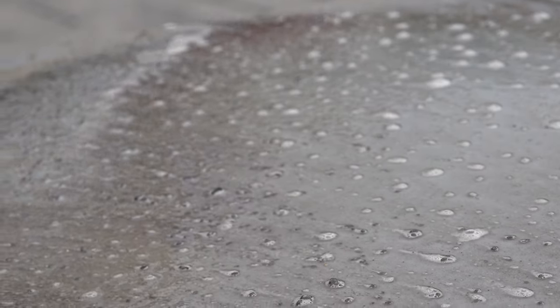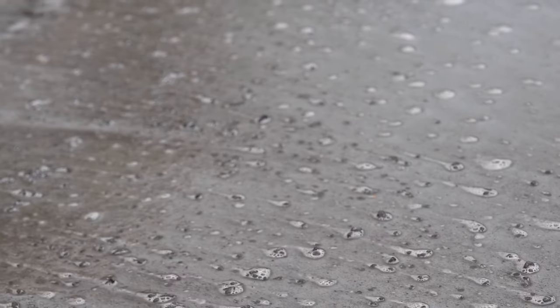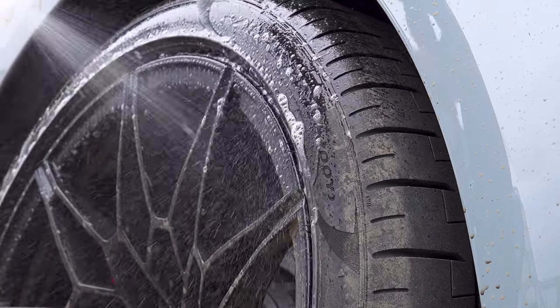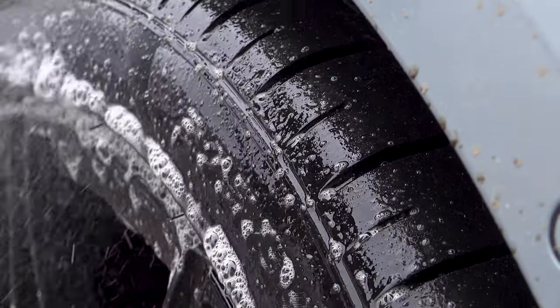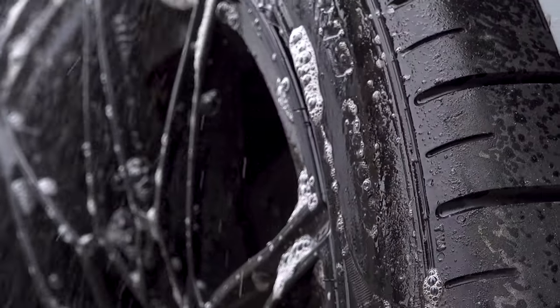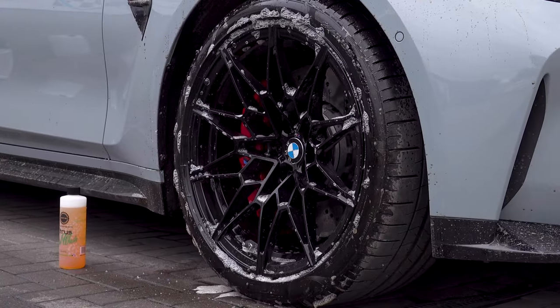The key features are its performance, dilution and safety. Unlike TFR or caustic pre-wash products, Citrus is capable of cleaning just as effectively without being corrosive to your vehicle and in particular window trims in sensitive areas.